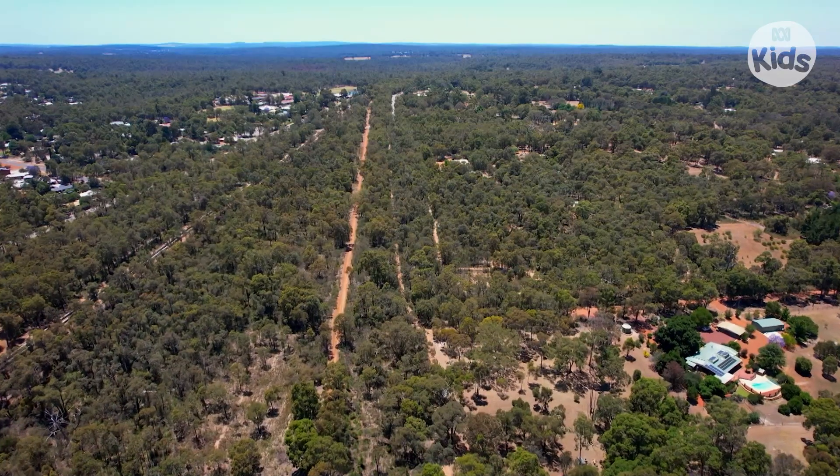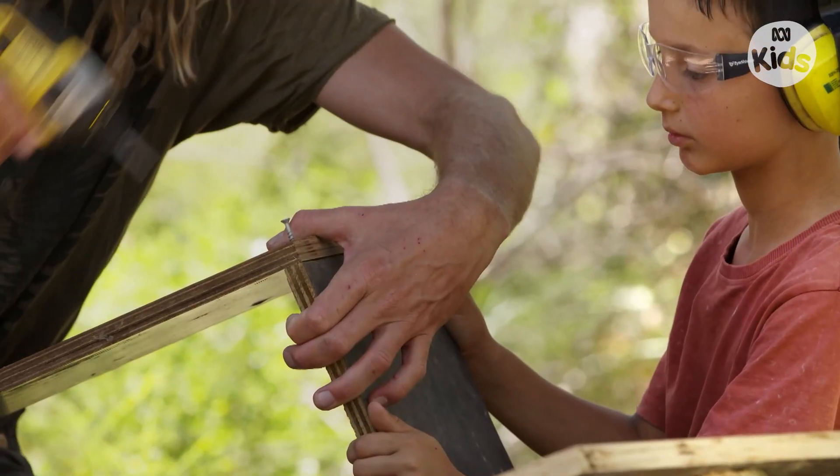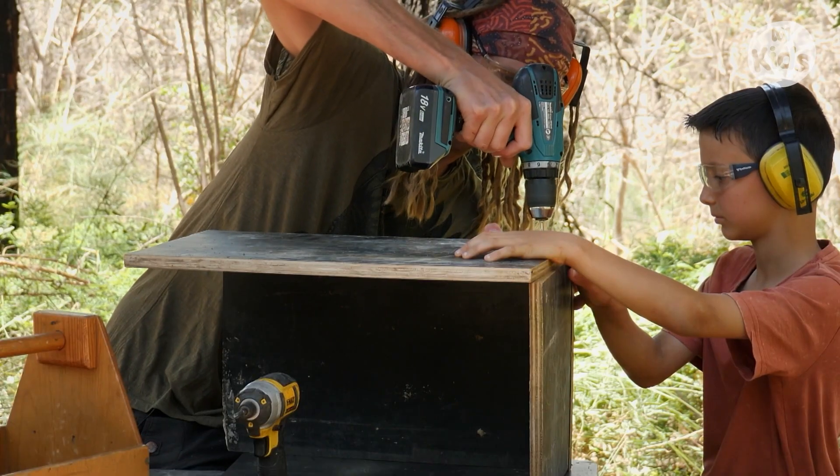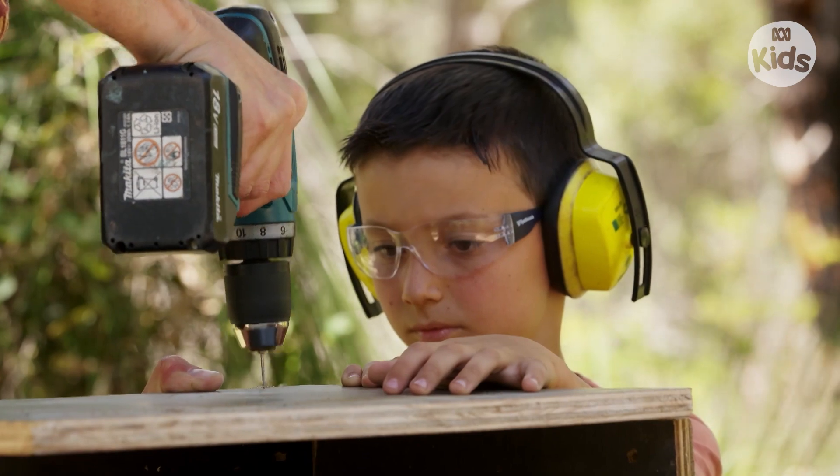Nest boxes should never be used to justify cutting down big trees. Even though these nest boxes work really well, you cannot replace the hollows that are in an old natural habitat tree. Once that tree's gone, it's going to be hundreds of years before another one like it will grow back.